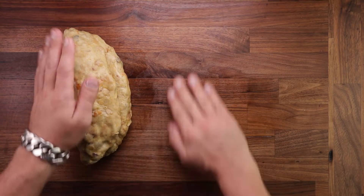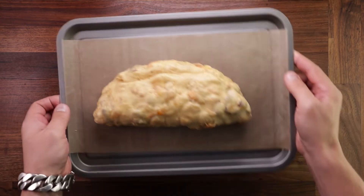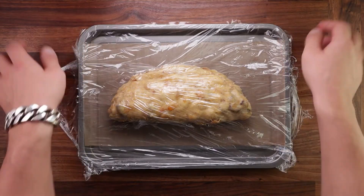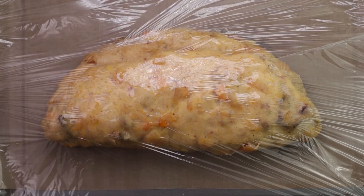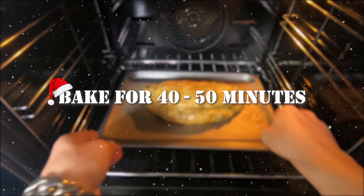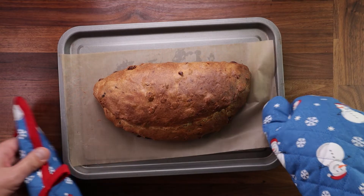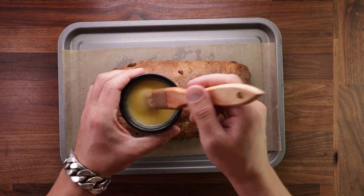Grab a tray with some nonstick paper and place the loaf on it — we can start the final fermentation. During the final fermentation, preheat your oven to 160 degrees Celsius with the fan on. Cover your loaf and leave it to proof for three to three and a half hours again — if your kitchen is cooler it may take longer, warmer it may take less. You want to see it visibly puffed up and it should leave an indentation when poked. Bake for around 40 to 45 minutes. If unsure, take the temperature in the middle — if it reads 94 degrees Celsius (200°F) it's ready.